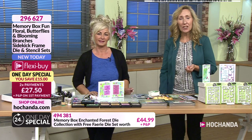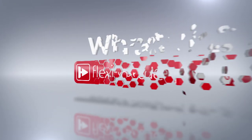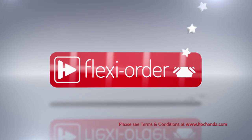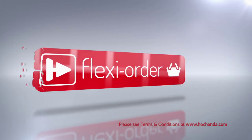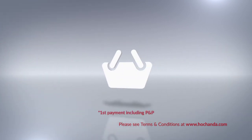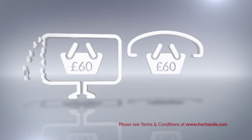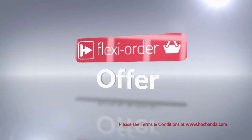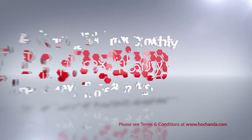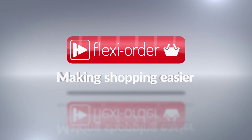Let's have a little look, because this is available on the Flexi Buy option as well. Flexi Order has arrived at Hochanda. When you place an item on Flexi Buy in your basket, you qualify for Flexi Order, which means any other items you add to your basket will also be included in your Flexi Buy payments. So you can spread the cost over multiple monthly payments. After your first payment is made, your entire order will be dispatched.